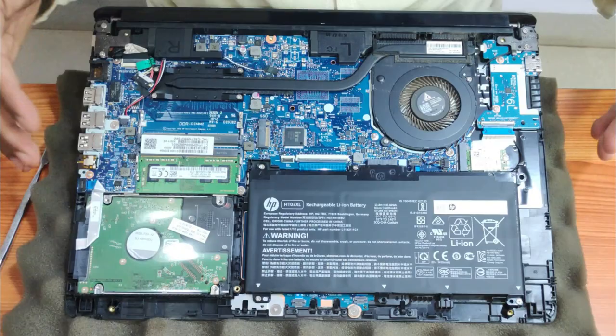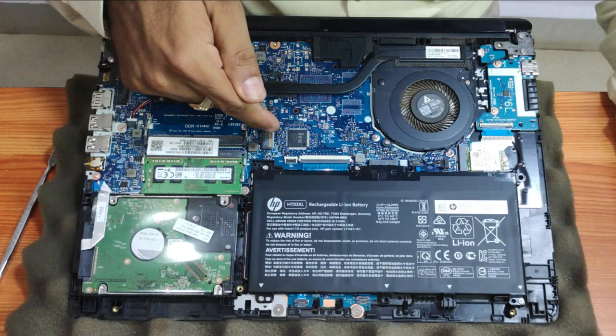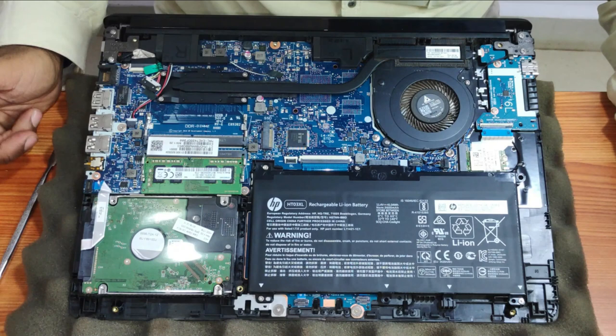Now you have access to the entire base of the HP 14 CS series. You can see the hard drive, the battery, and the M.2 SSD slot. It's a good thing that HP is integrating M.2 SSD slots in all laptops.